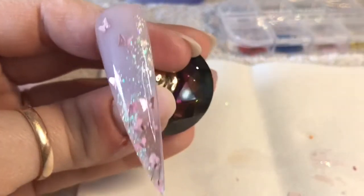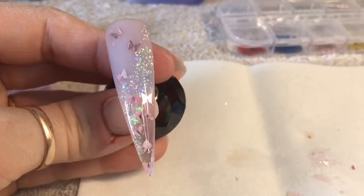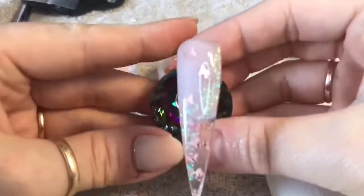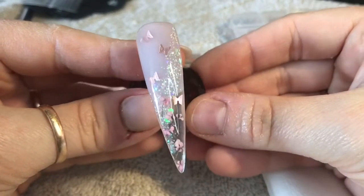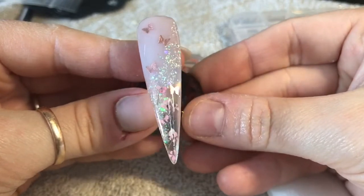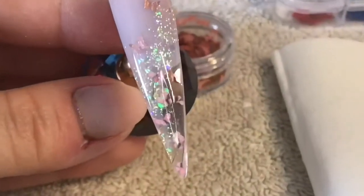I think I spent a little bit too long trying to topcoat it. That's going to go in the lamp for 30 seconds — your topcoat might need 60, so just do check for you. But that is the finished nail.